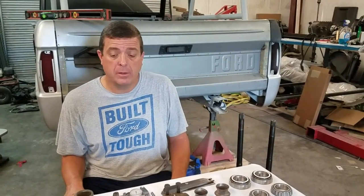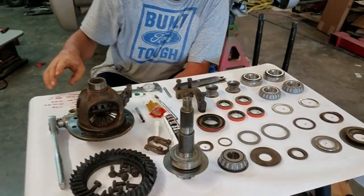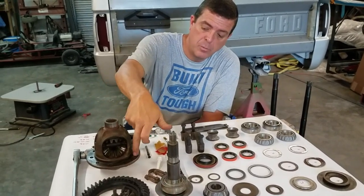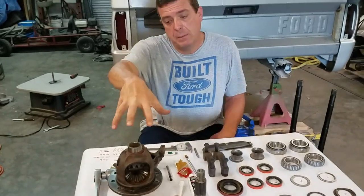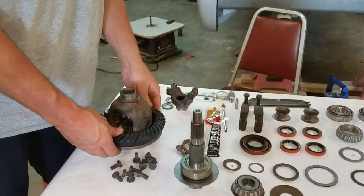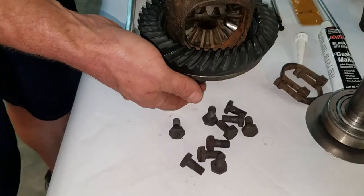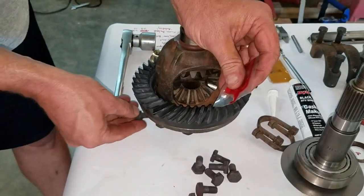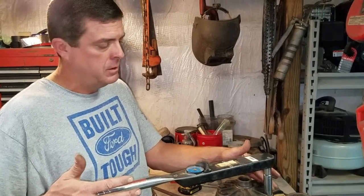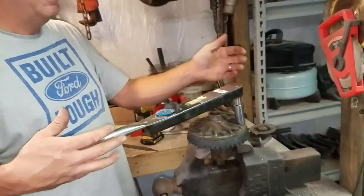The first thing we need to do is get our ring gear back on our carrier. It comes with new bolts in the kit and the Loctite. I'm going to put a little drop of red Loctite on each bolt and torque it to 60 foot-pounds using a cross torque pattern — start at 12 to 6, and just keep going around the carrier. I'm going to torque it twice — take them to 50 the first time, then 60 the second.